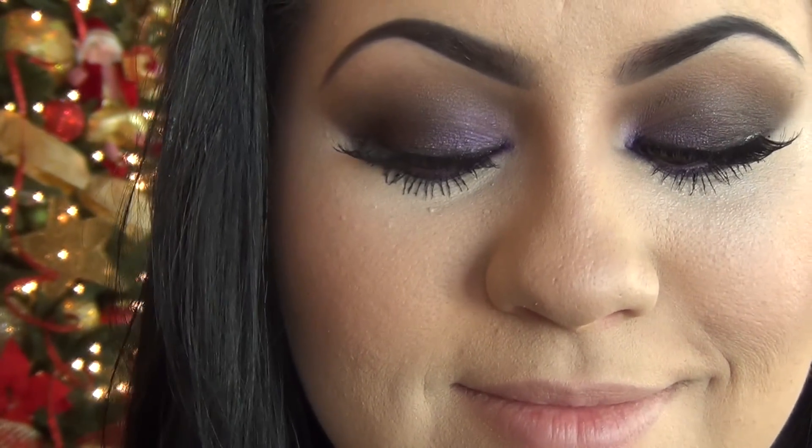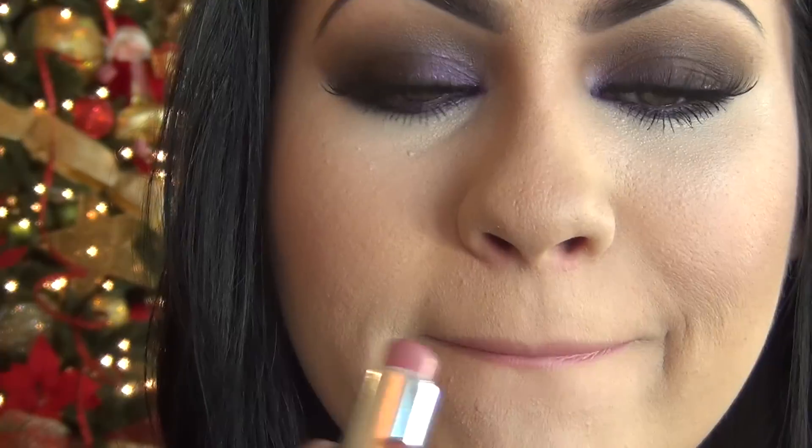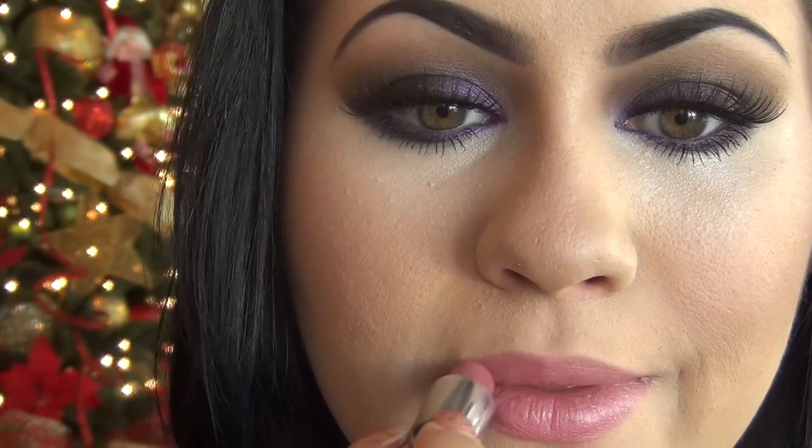Alrighty, so my lashes are on — don't they look gorgeous? Now it's time for lips. I'll be using my Mirabella Lipstick in Daydream, which is a soft pink color I've been really enjoying. It's almost gone — I've almost used it all up, so I ordered a new one. I can only find it on eBay because they don't carry it anymore, but it's just such a beautiful soft pink color.